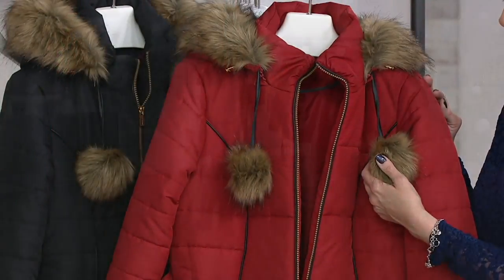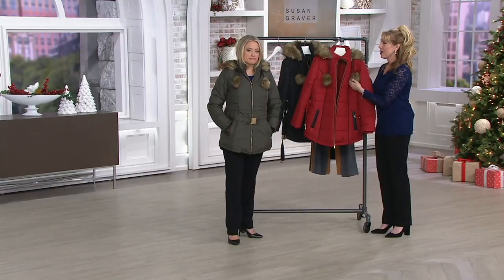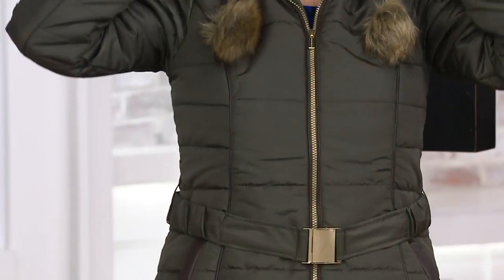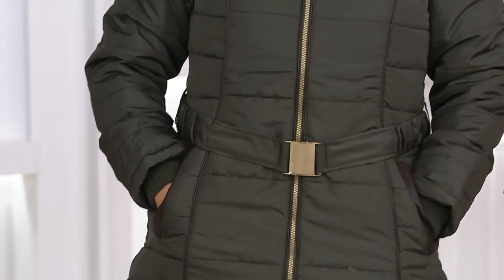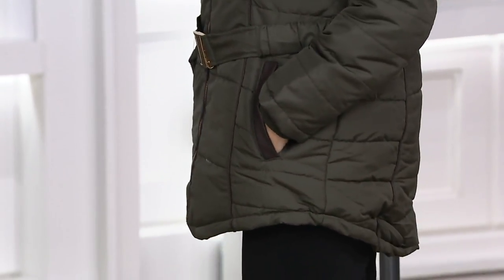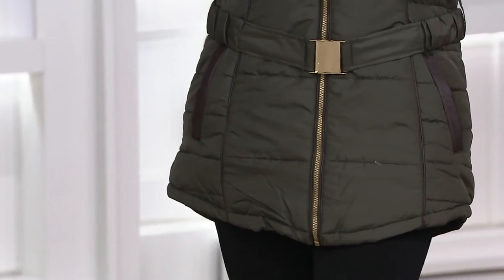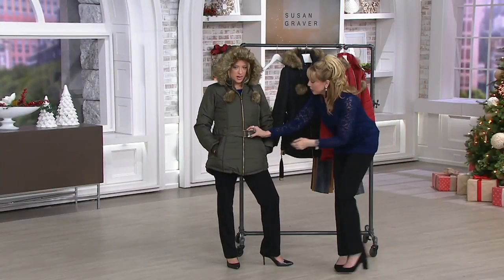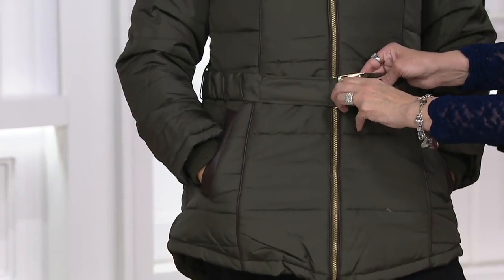What do I do? Take this to the dry cleaner? No, you throw it into the washing machine and the dryer. I've washed my Susan Graver coats many a time because exactly what you described always seems to happen to me, and they come out perfect every time. Love that belt. And you have just this little clip here so if you want, you can undo it.